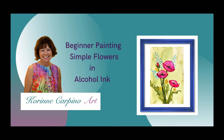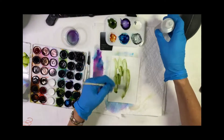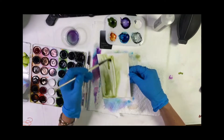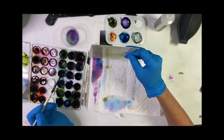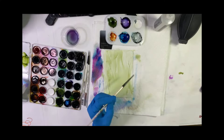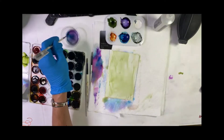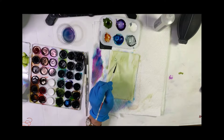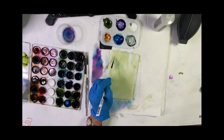Hi, it's Corrine. Let's paint some simple flowers. Let's start with the background — a little bit of meadow ink and some alcohol. Just move that around your paper, tip the paper back and forth, and let the ink flow naturally. Now we're going to put in some background flowers, dotting little dots of ink with a liner brush while the background is still wet, and let these little dots move on their own.